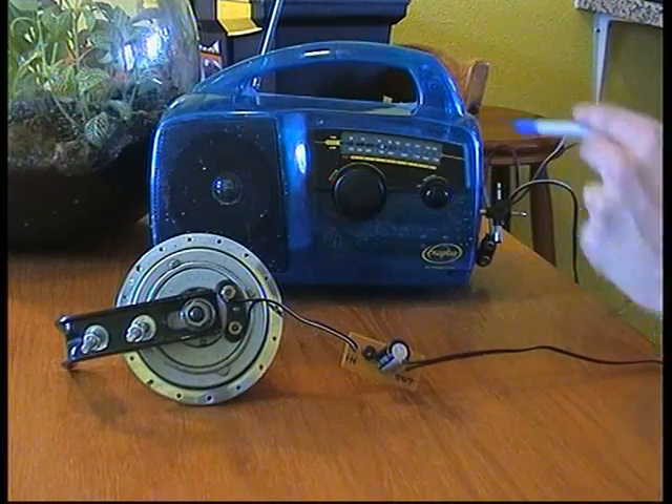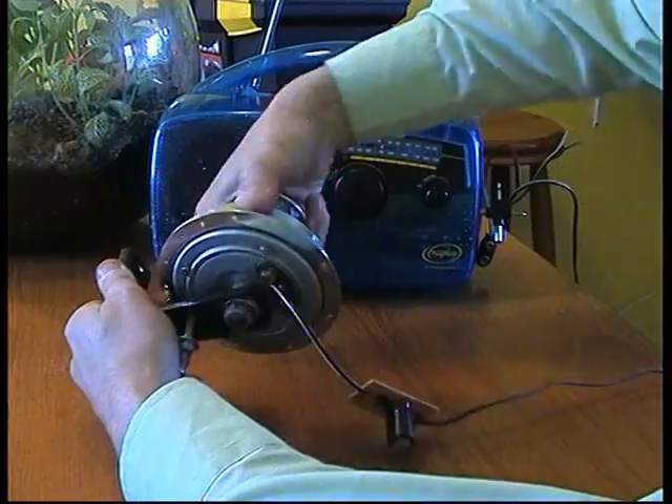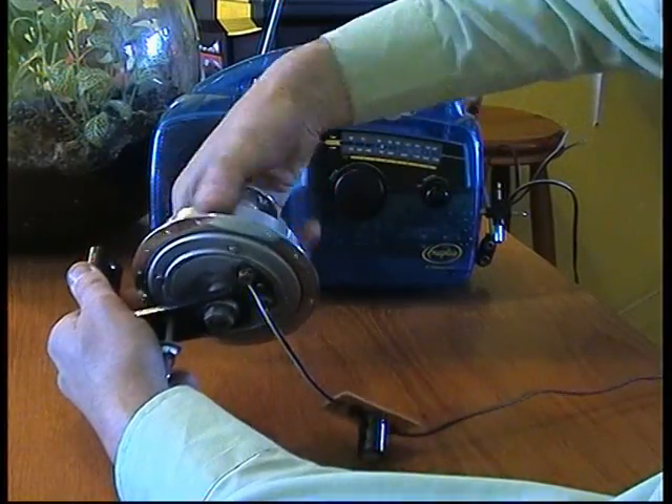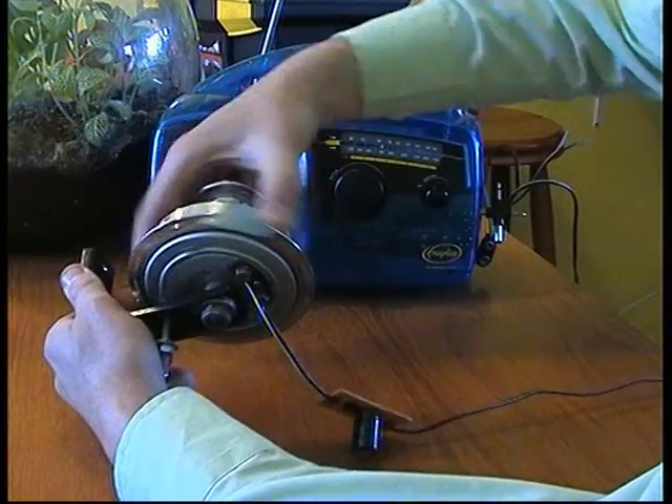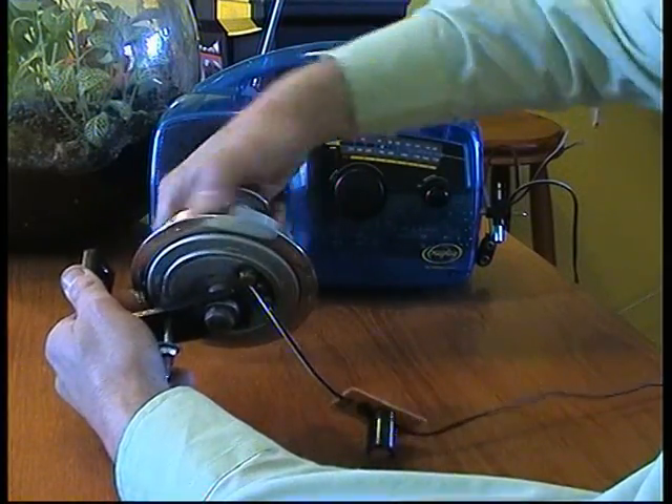The output is then going into a radio, so I can now demonstrate the Dyno Hub working. As you can see, it doesn't matter which way round you twist the Dyno Hub, because the rectifier is converting it to direct current.